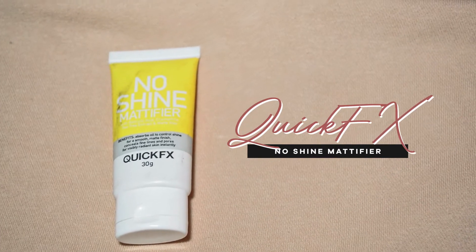First things first, I need some hydration and I'm also gonna put on some lip balm to prep the lips. I'm gonna start with my base and for primer, I'm going to use this Quick Effect Snow Shine Mattifier and put it on the areas that I'm more oily — in short, my T-zone and my cheeks.